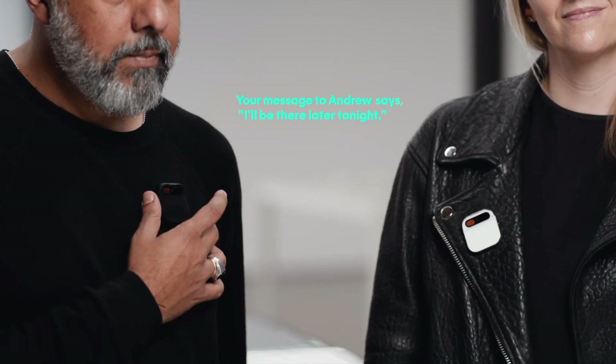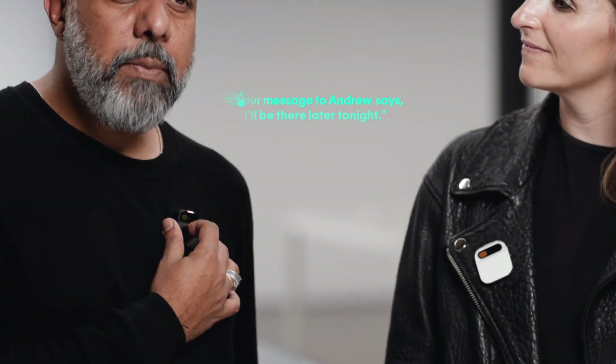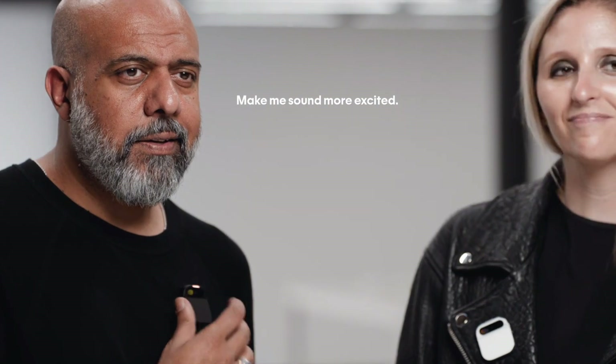Your message to Andrew says: 'I'll be there later tonight' — okay to send. Make me sound more excited. Your message to Andrew says: 'I'll be there later tonight, can't wait!' — okay to send. Yes! One of the things I like most about messaging is getting caught up — my AI summarizes what's important so I don't have to go back and read every message.